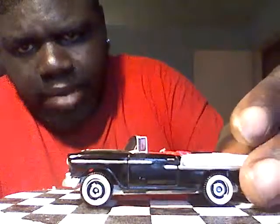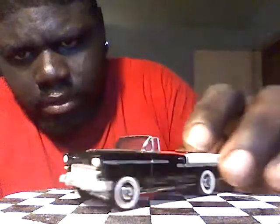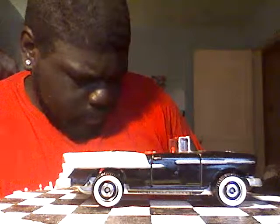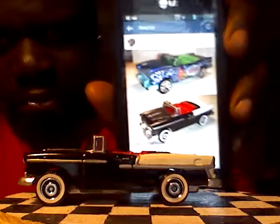Got another '55 — black, white, red interior, white walls. I'll show you the before picture. This one was the SpongeBob one — this was my first one. See how it was blue with a green interior? I had to do something with it. That was the before picture of my '55 Bel Air.